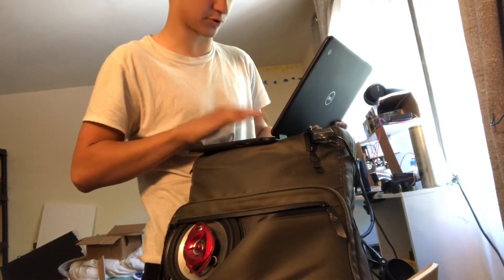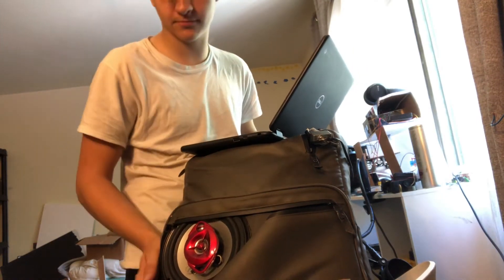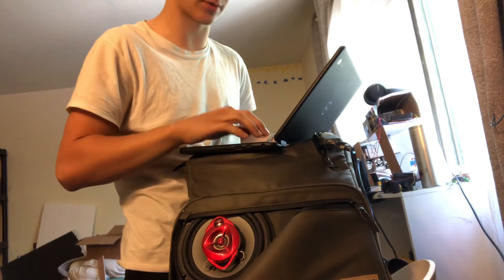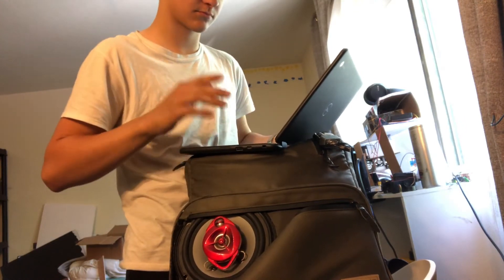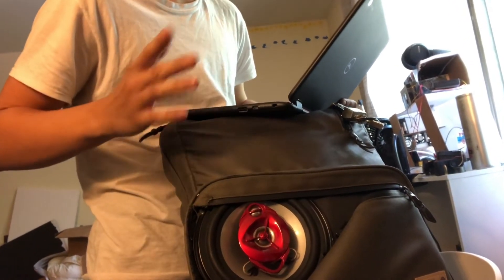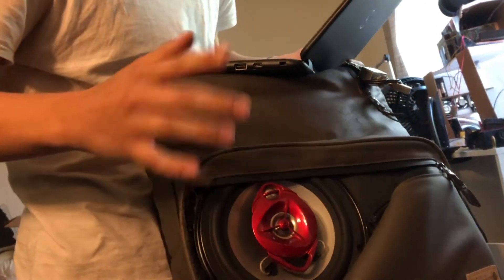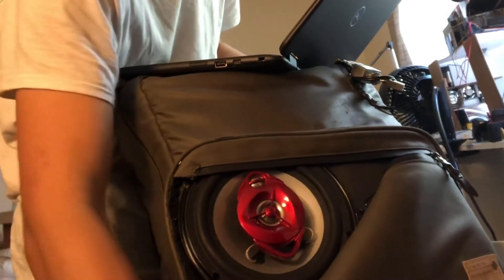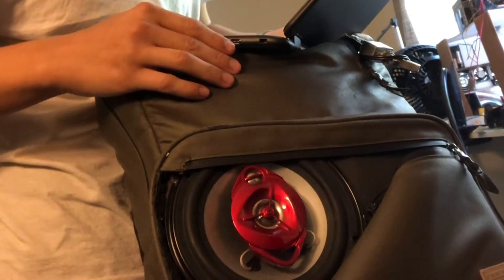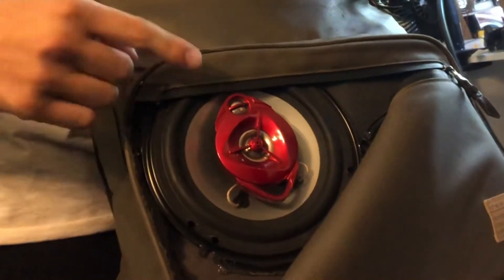Let's start off at the lowest volume setting. Okay, a bit of interference - just a grounding problem, that's fine. Let's bring it up a little bit more, we're at about thirty three percent. The bass on this is pretty good. We're at halfway now.